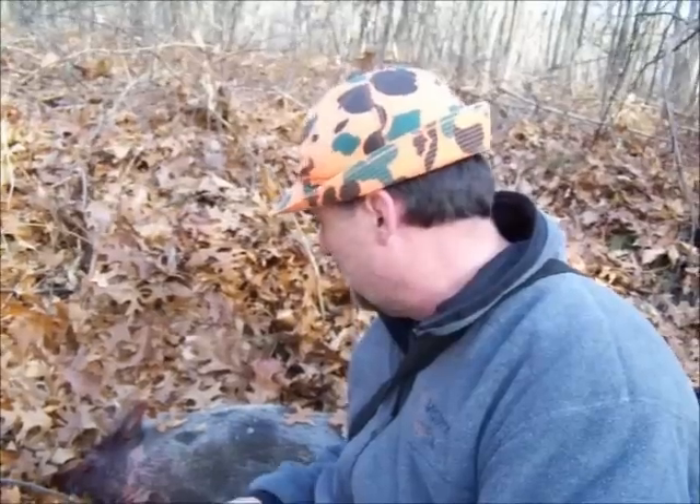Lowered the boom on him right between the eyes. So I'm going to go ahead and field dress this wild pig. I've never done it before, but I'm assuming it's got to be pretty close to the same as doing a deer or any other big game.